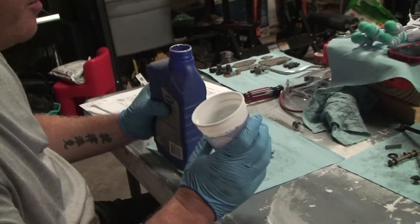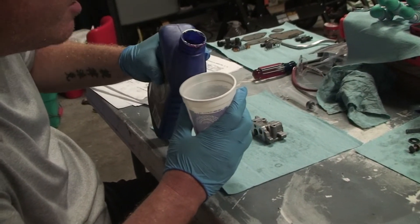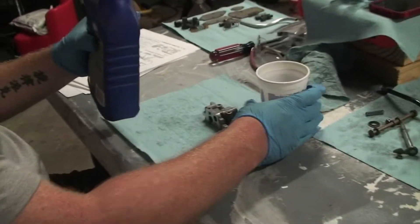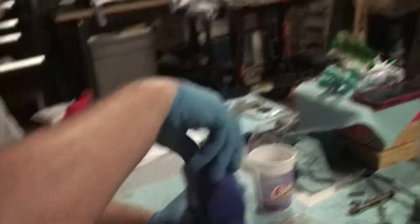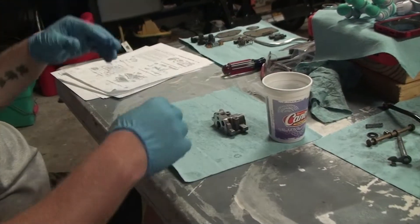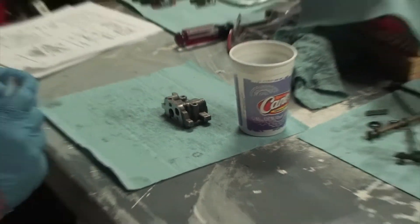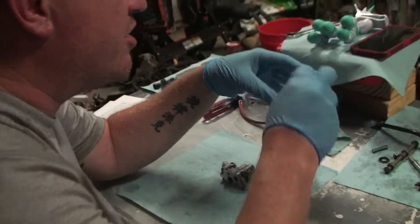I've already blown this cup out with compressed air so it's clean. We're going to put a little ATF in this cup — not very much. I wish I had one of those fancy tables that are all steel with a lip. I don't have that, so we're going to put ATF in a syringe. There's probably other ways to do this — you could probably just drop this whole thing in ATF, since it's going to get all coated in ATF before it's all said and done anyway.